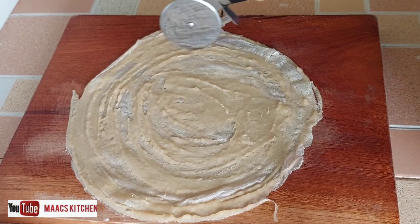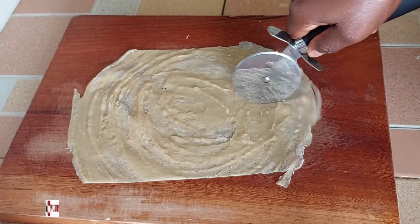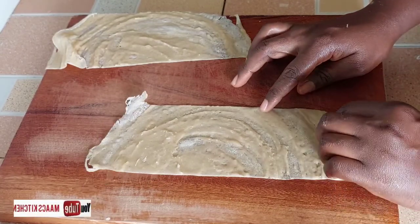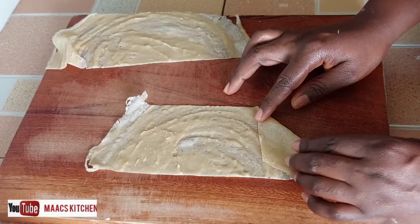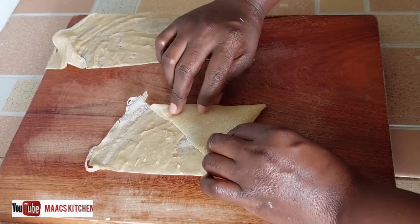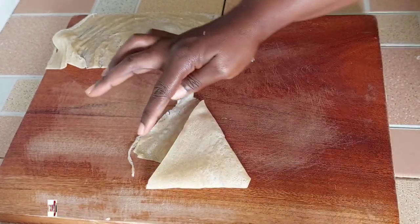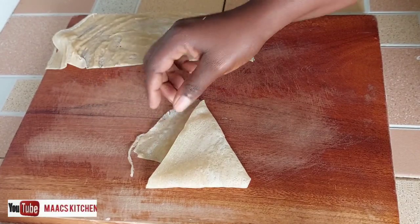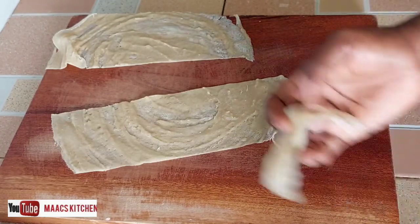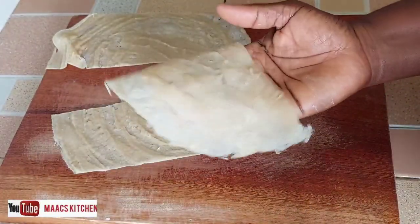The second method: shape the wrap into a square, trim off the round edges, and divide it into two. Apply your filling, then fold one side over the filling — but before folding, apply the flour-and-water mixture. After folding, fold the other side on top making a triangle shape, then fold this flap over too and apply the flour-and-water mixture to seal. I don't usually use this method because it wastes offcuts, so I always go with the first method.